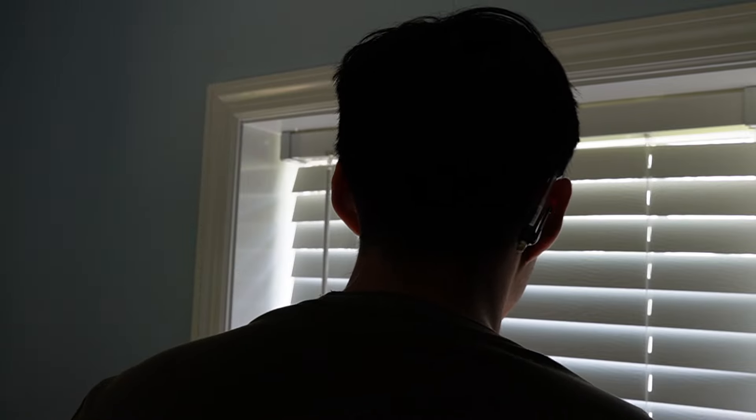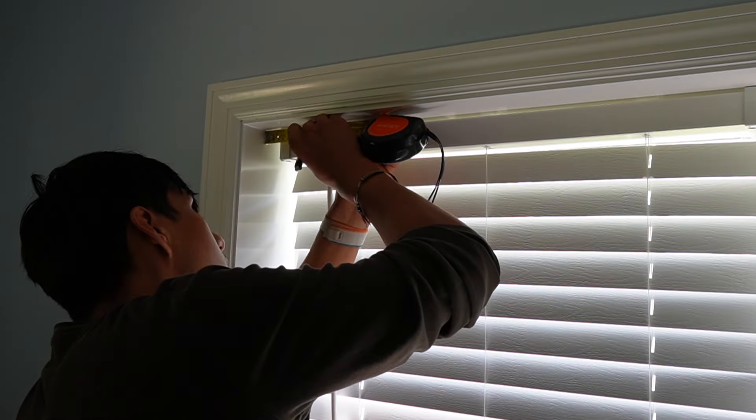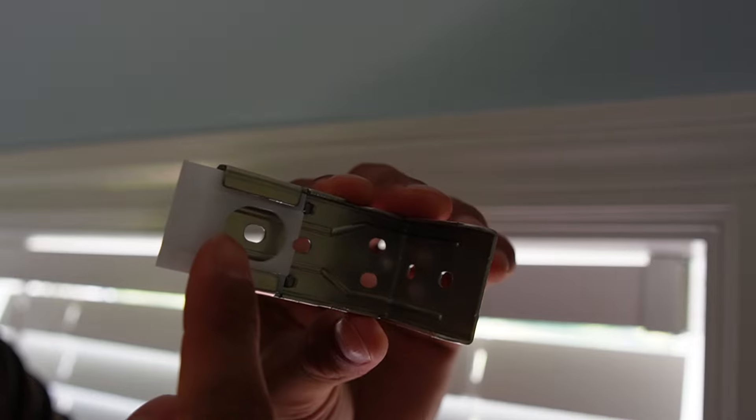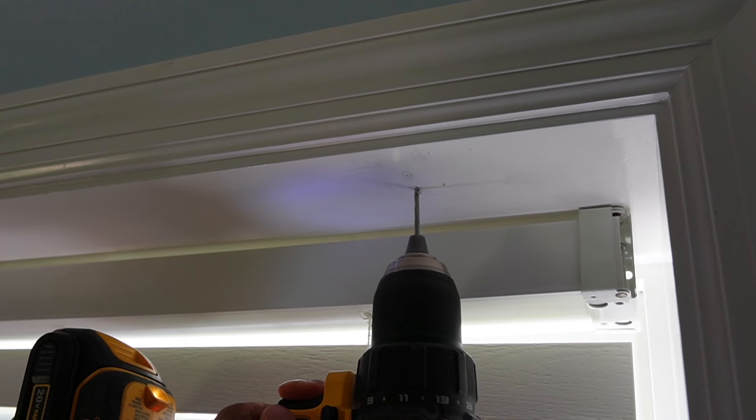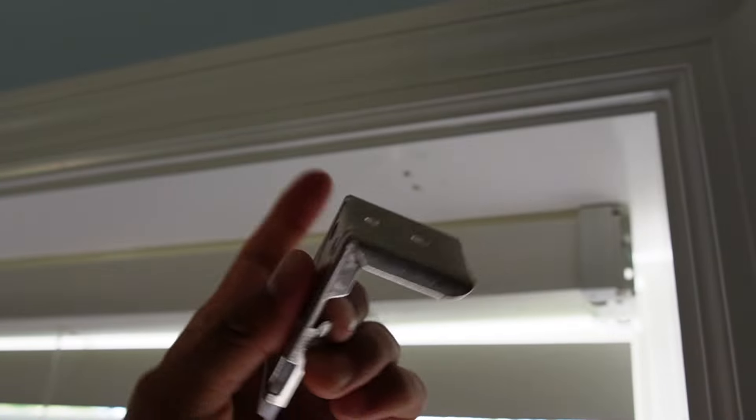Blinds Magic recommends screwing in the bracket 4 inches from the wall, so I'm going to mark that with a pencil. Now I'm marking the spots where I'll drill a pilot hole, and now the bracket is screwed into place.